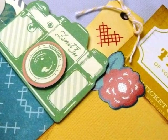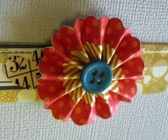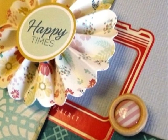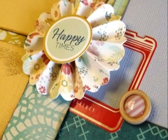The layered borders and stickers really make embellishing quick and easy with this kit. There are so many fun options to choose from — you just have to pile them on. Everything looks great layered together, from dimensional stickers to cardstock stickers to button brads.